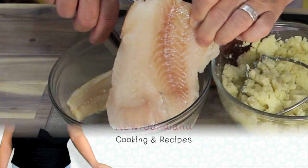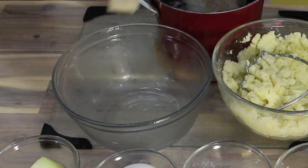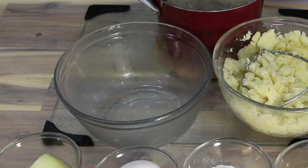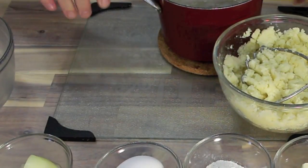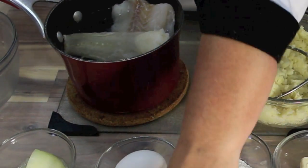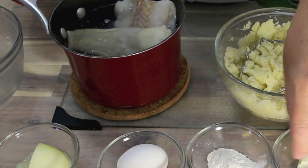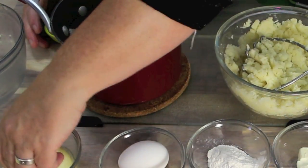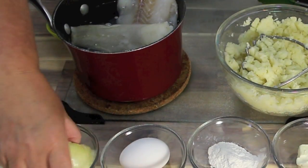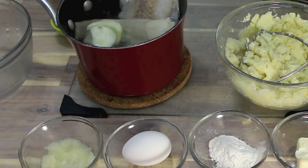So what I've got here is two small fillets of cod. Whether you've got fresh or frozen, whatever you have available, I'm going to put it into some hot water with a half a teaspoonful of sea salt or salt of choice, and a quarter of an onion. Now I'm going to start that boiling.